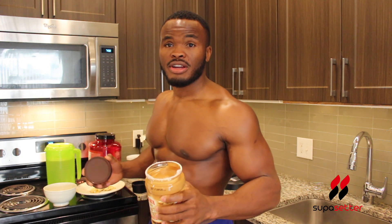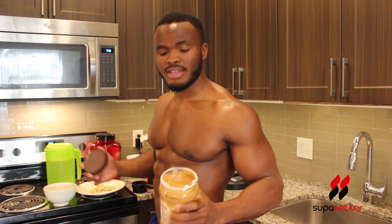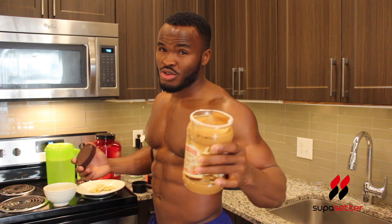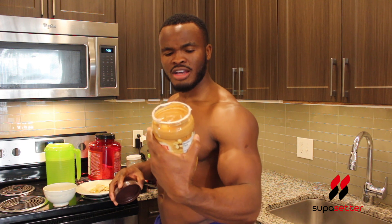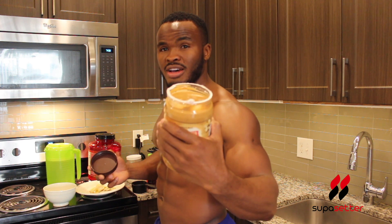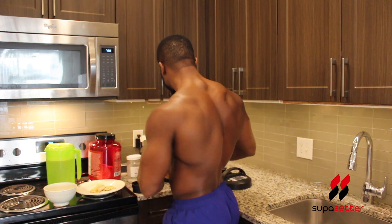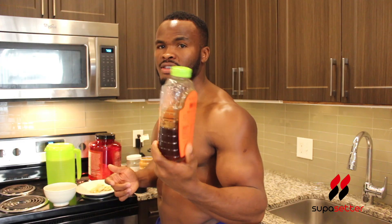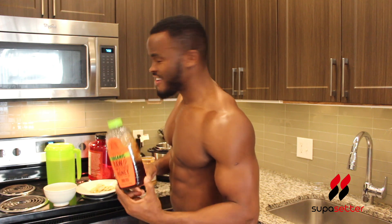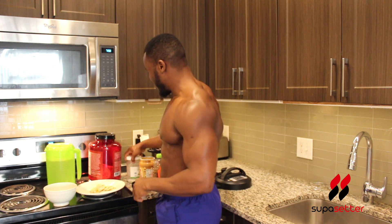There are a lot of different kinds of peanut butter out there, so just pick whichever one you like. I usually buy in bulk so it lasts longer and saves money. I'm using this all-natural Sam's Club brand — use whatever brand works for you. Next we're gonna use honey — make sure it's good quality honey, we don't want any 99-cent store honey.